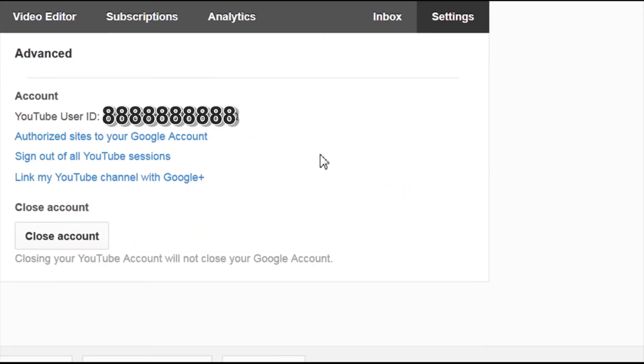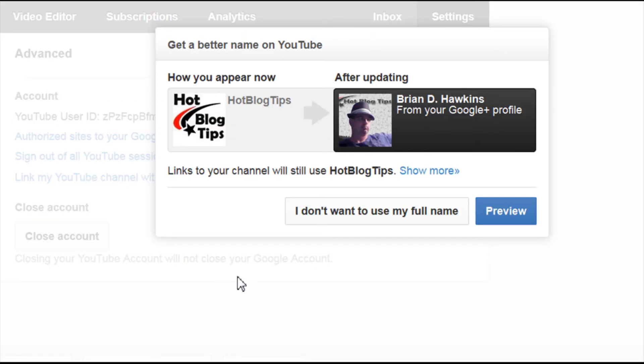Now that you've clicked Settings and Advanced, you're going to see right here it says 'Link my YouTube channel with Google Plus.' You're going to click that, and to do this you have to change your username on YouTube to your personal name from your Google Plus profile.